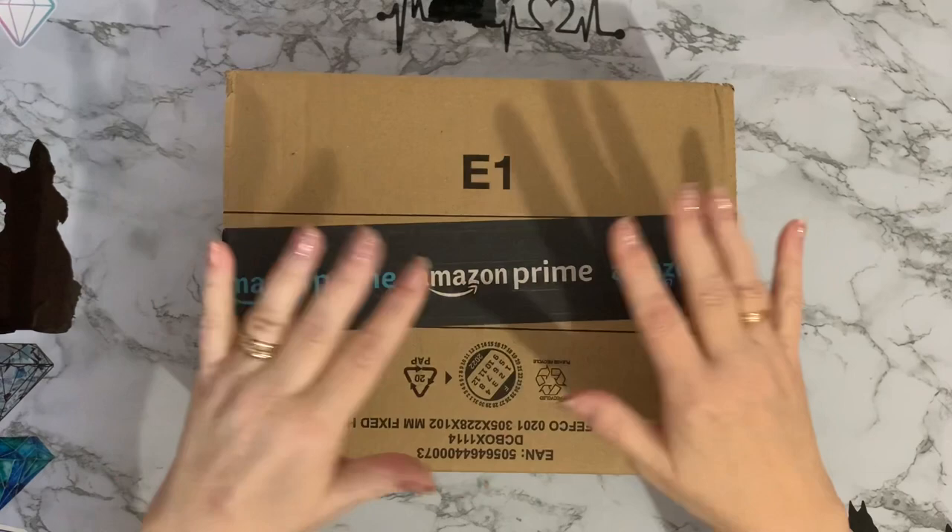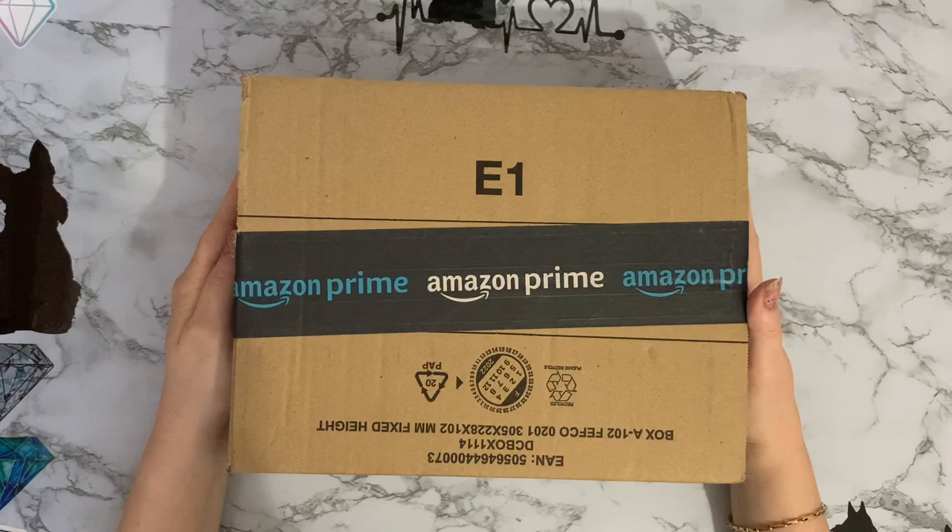Hi everyone, Liz here. Thanks for stopping by. I've just received a nice little Amazon box. I think I know what's in it, but we'll get into it and have a look.